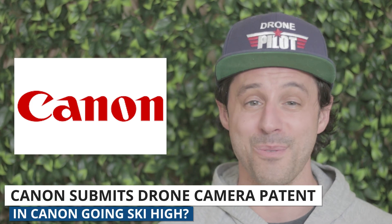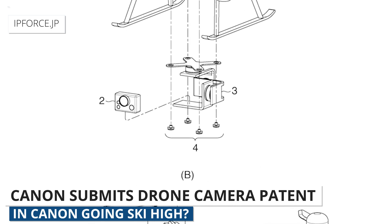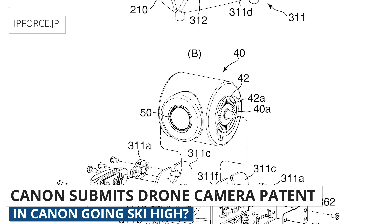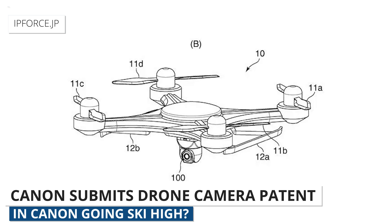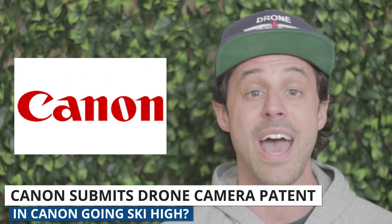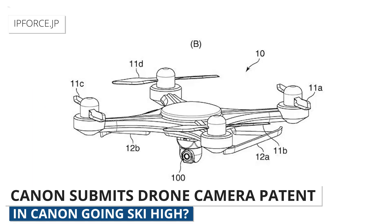Speaking of new drones, Canon recently submitted a patent for a camera that can be mounted on a drone. The patent describes the ability for the camera to tilt, pan, and track subjects automatically. Canon is one of the biggest, most well-established camera manufacturers out there, and it'll definitely be big news if they decide to break into the drone industry. I'm actually shooting this video on my trusty Canon right now. Canon has not made any official statement as to whether or not they will be entering the drone market, but if they do, it would be fun to see what kind of drone they decide to launch.